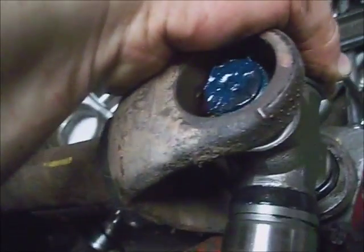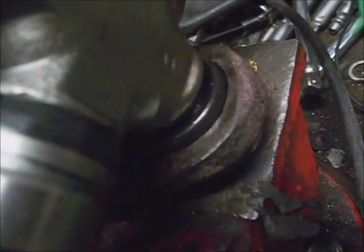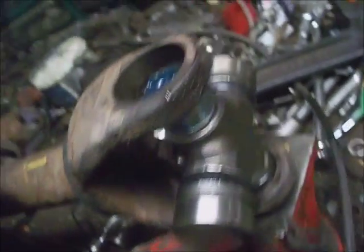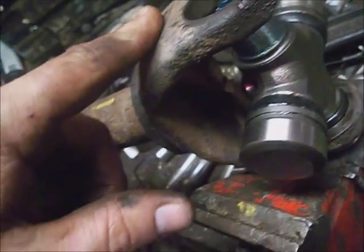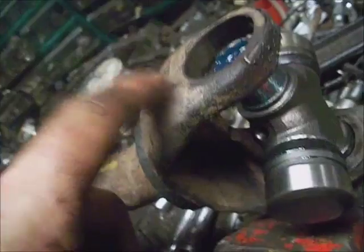Once you stick the U-joint in there without the caps on it into the larger section, stick it all the way through the bottom and use the cap on there centered so it doesn't drag any needle bearings out of the sides, then drop it down in there. I'll take a hammer and tap this dry shaft down onto this cap at least halfway or better without putting too much force on this.